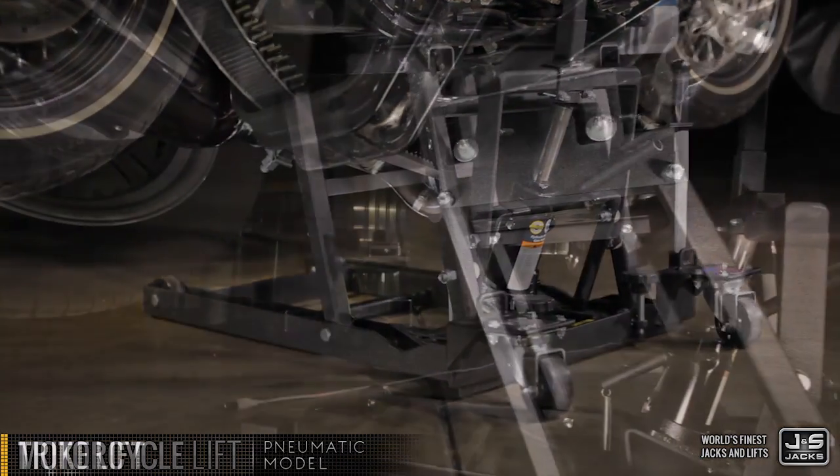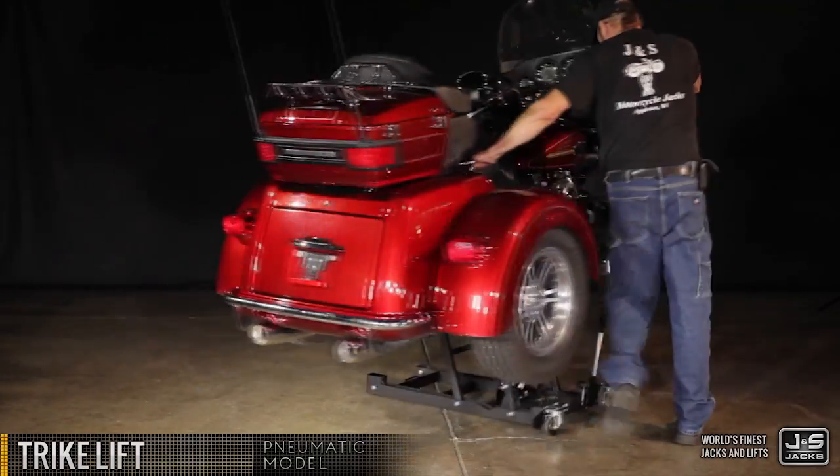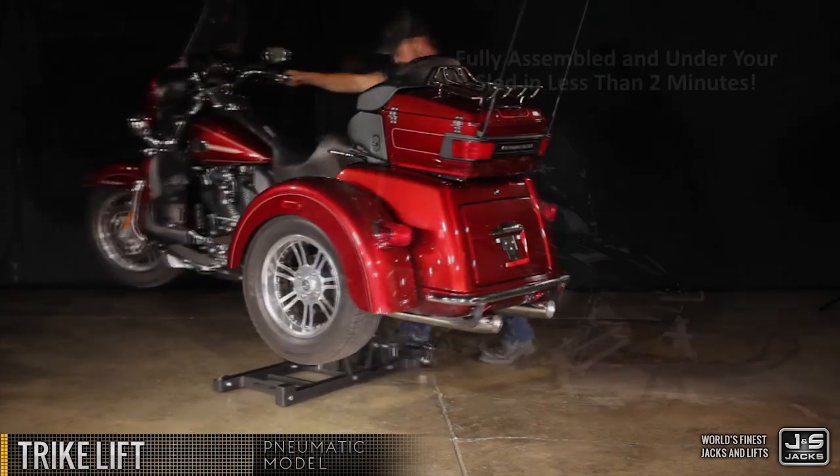We've created the world's first lift for three-wheel trikes. Loaded with that famous J&S innovation and craftsmanship, the trike lift is a game changer for trike owners.